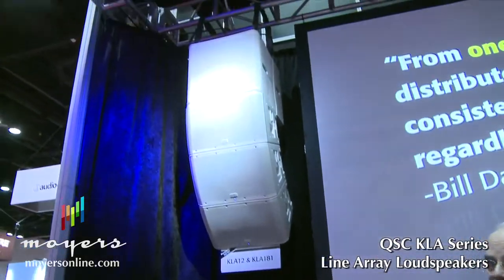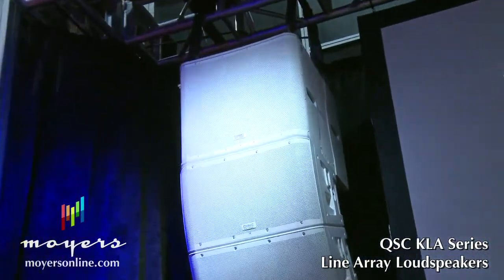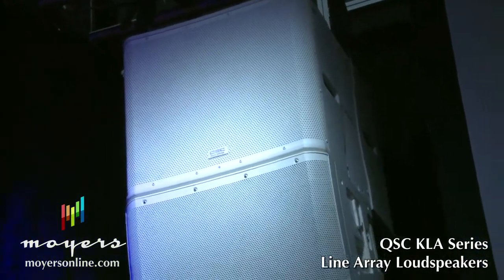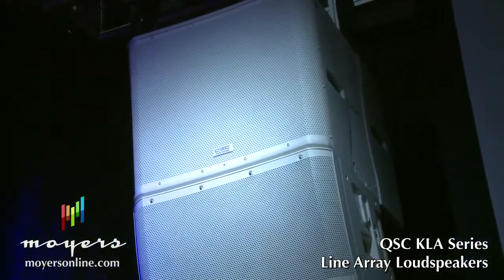On the top, you'll notice that there is an 18-inch subwoofer. You can put one or two of those and fly this either left or right, or right in the center of your auditorium or church.